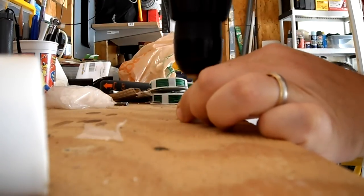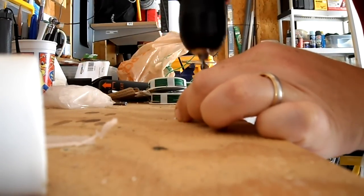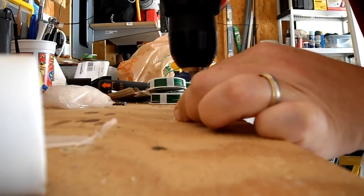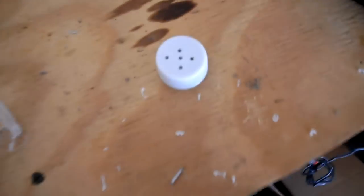Let's see if this works. One, two, three, four, five. So you can see there we've got five little holes.